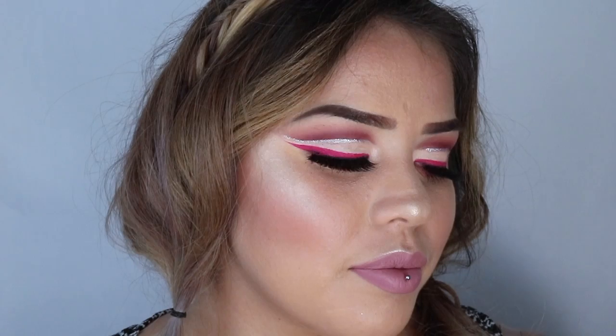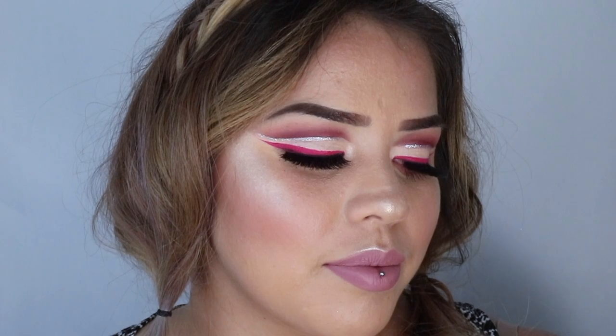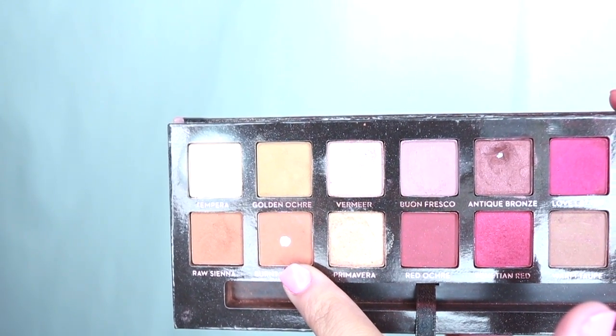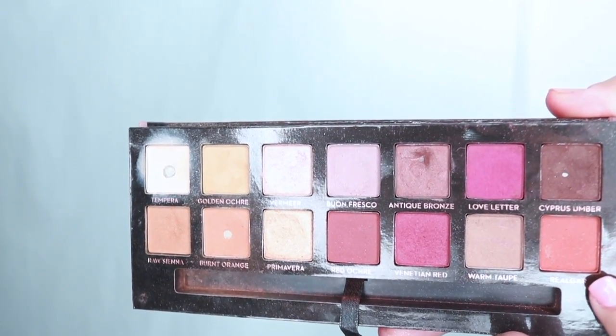Hi everyone, so today I'm going to be doing this look for you guys. I'm going to start with a Renaissance palette and I'm going to be using the light orange shade as my transition color, and then I'm going to go in with a darker orange and just put that into the crease as well. I don't really care right now if my lid gets messy with the color because after this I'm going to clean it up.